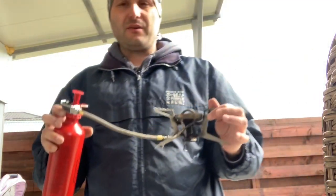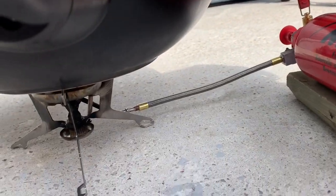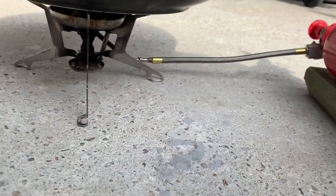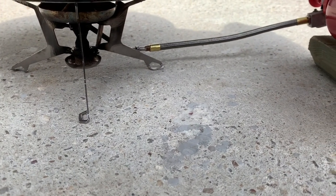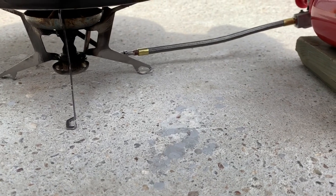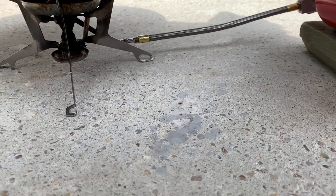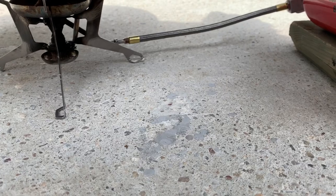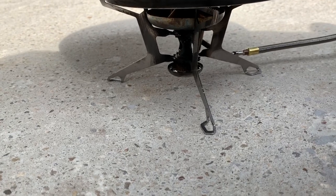Now we're gonna place this on the ground and start the fire. To start the fire, we have to open this valve just a little bit to allow some fuel to go into the priming cup — not more than a teaspoon. Okay, it started to come out. Now we have to close the valve.